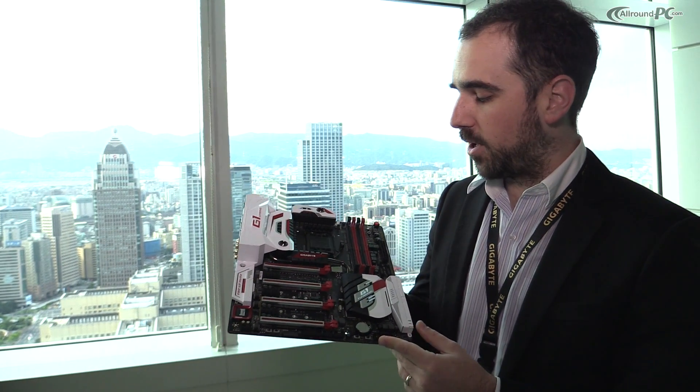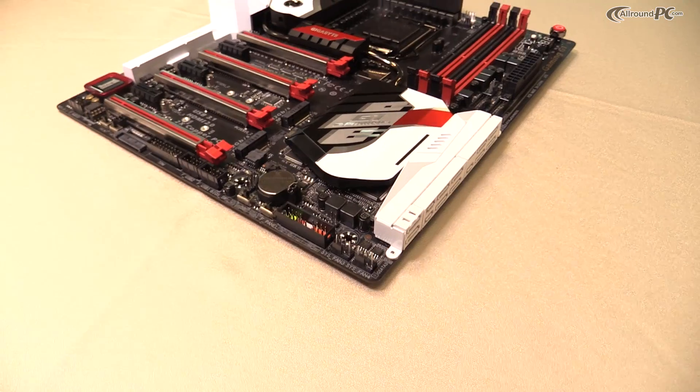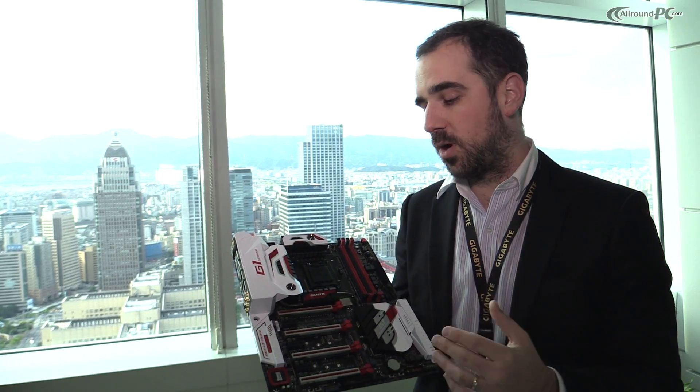Moving down, we have the Turbo B-clock, which is also to help with overclocking. Sometimes reaching certain frequencies is difficult because you have to change straps and the math doesn't always work out very well. This provides a linear overclocking experience.